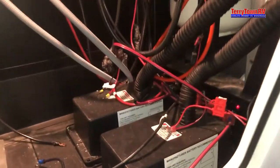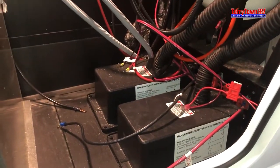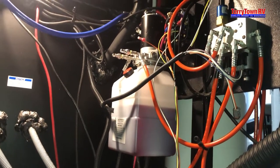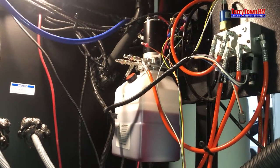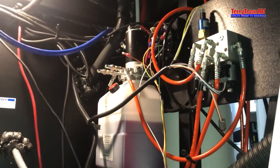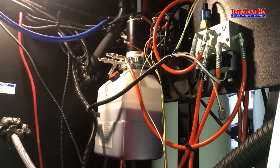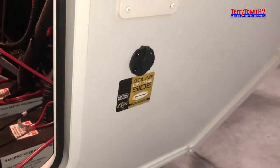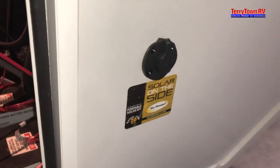Your batteries are going to go right there. You have storage for two of them, and then your hydraulic pump is right up there. Just make sure that fluid is full and check for leaks every once in a while. If there are any, you can just tighten those fittings down and that usually makes it stop. You have an attachment here for solar on the side if you wanted to add a portable solar panel — part of the Go Power Solar Kit.